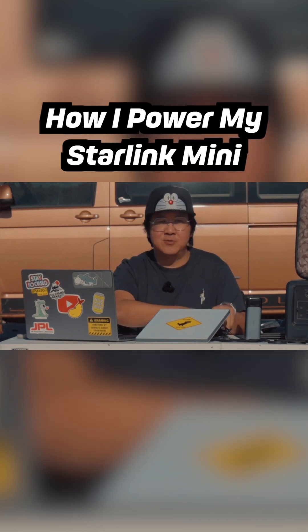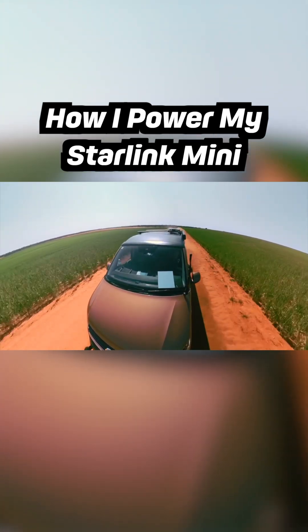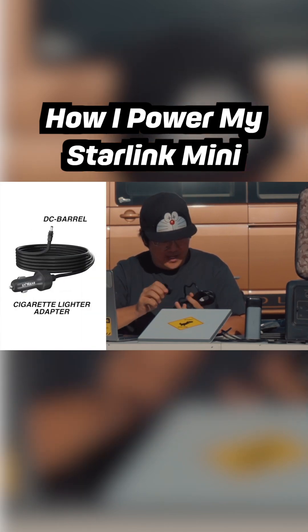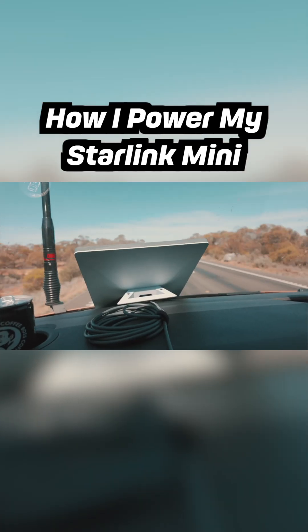If you're going to be running the Starling Mini from your car, your van, or four-wheel drive, you might want to grab one of these — a cigarette lighter socket to DC barrel connector. This will keep your Starling Mini powered from your car.